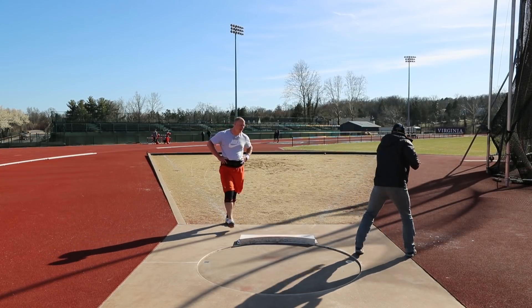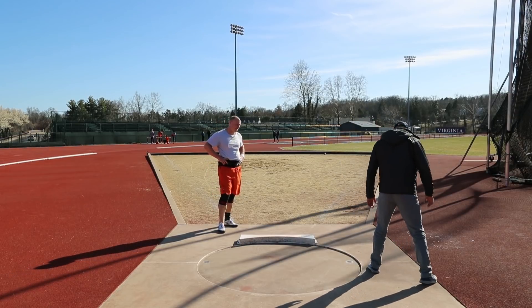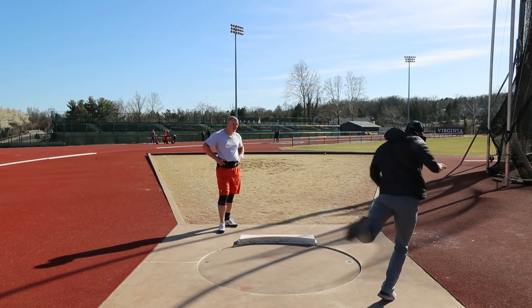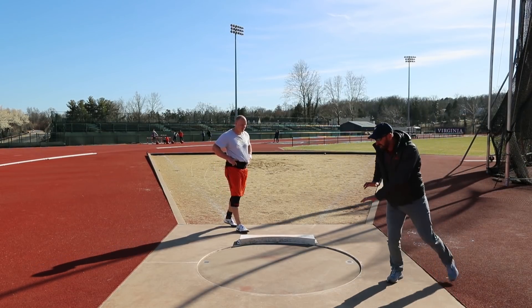Working through the movement pattern - discussing what Walsh does with his arms and body: going like this whoops, then whoop. Yeah that's what he does. Almost tops here, almost tops here.